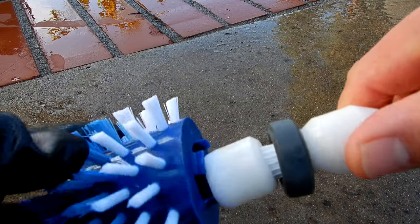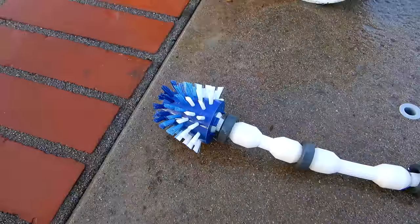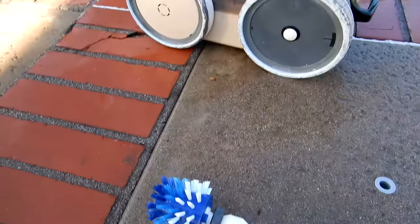I'm going to slide this on the tail here — it should snap right on. And here, clip in. I have this particular pool and brush attached to a Pentair Legend.